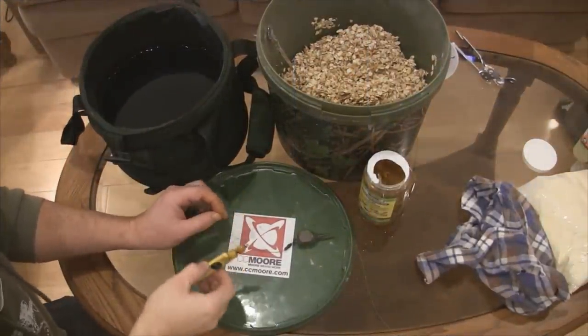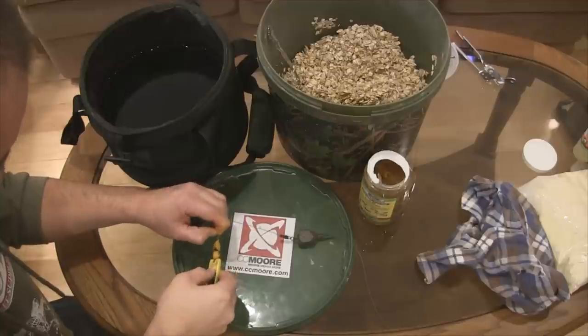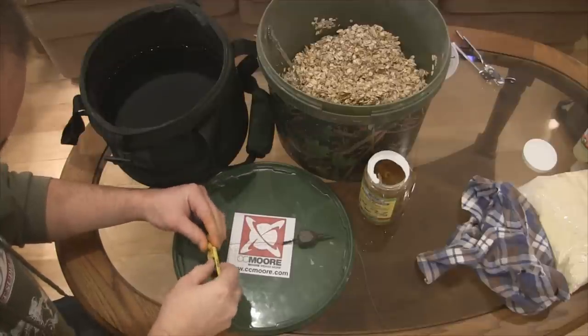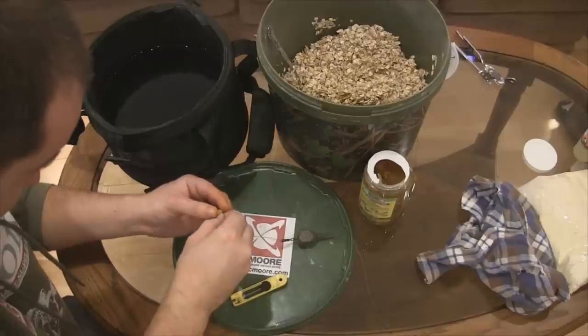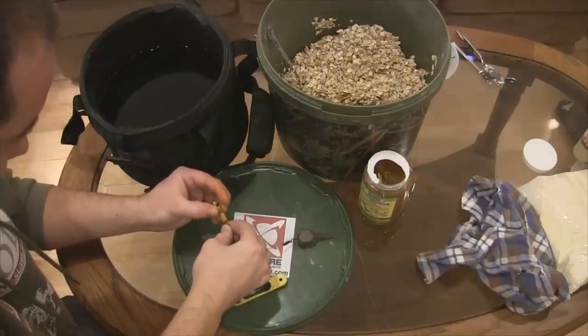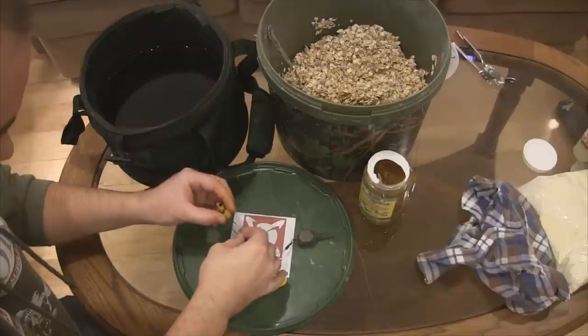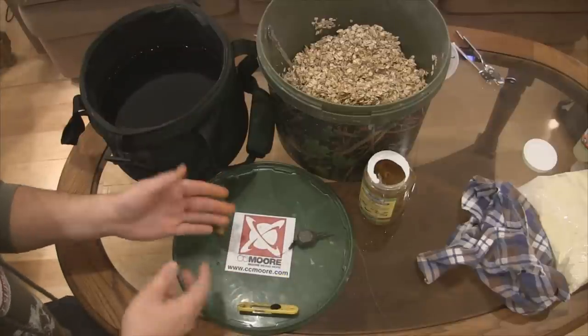I just grabbed two pineapple tiger nuts out of the CC Moore jar. I'm going to put those on the hair rig. They definitely have an awesome smell to them. I usually rig them long ways — I think it looks better in the water.